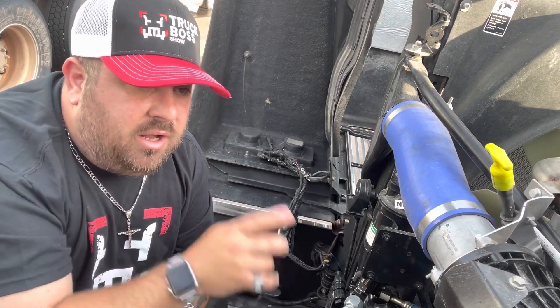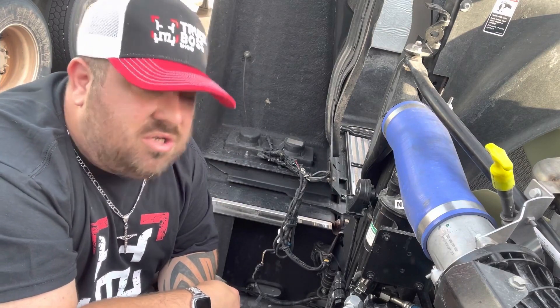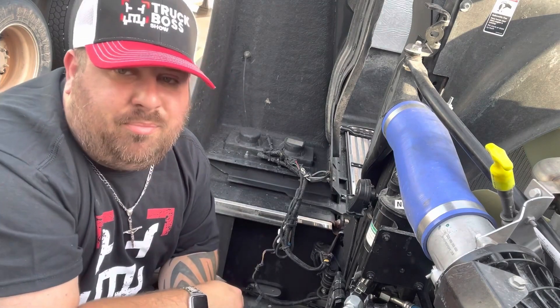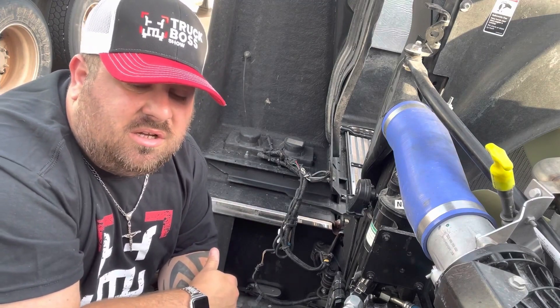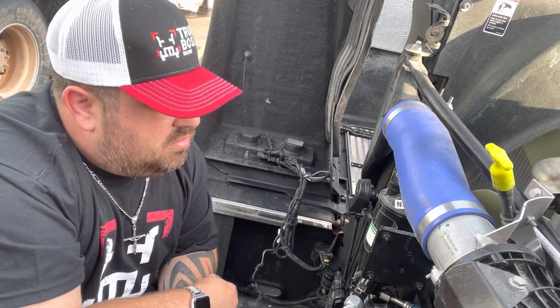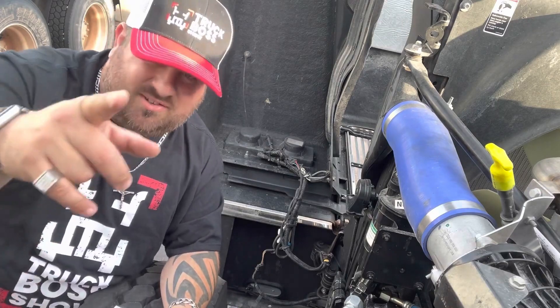Check your oil, make sure you got the proper level, and make sure you got the proper oil pressure on the gauge. Oil pressure and coolant temp are the two most important things to keeping an engine running. That's my two cents for today — little guy for the Truck Boss Show, see you next time.